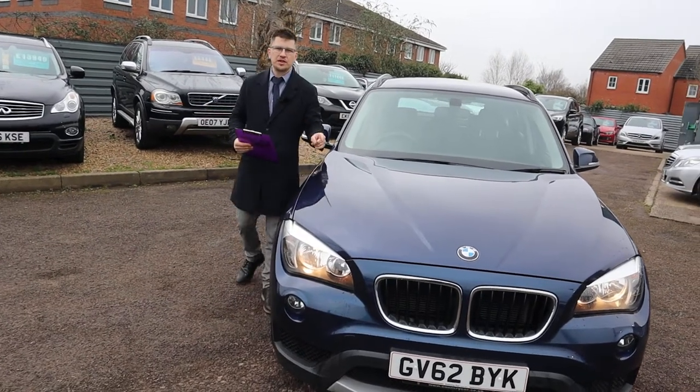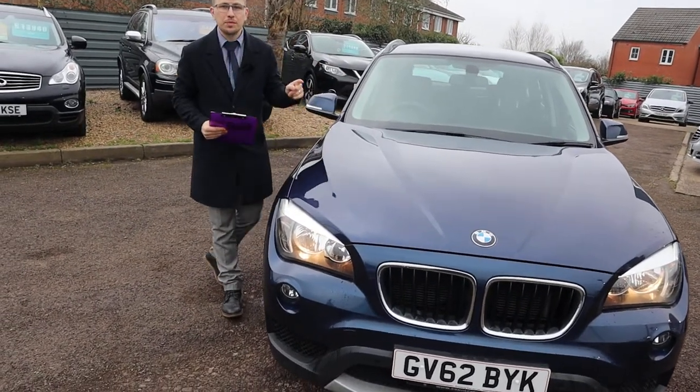Welcome to Country Car, my name's Tom. Brand new to stock is this stunning BMW X1.